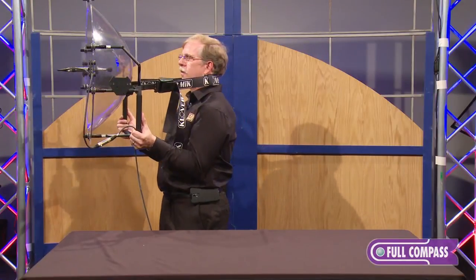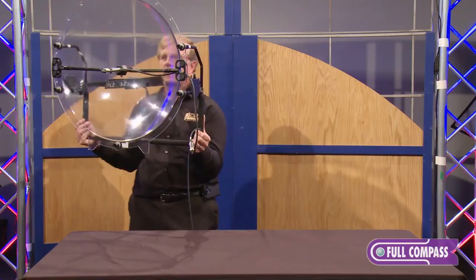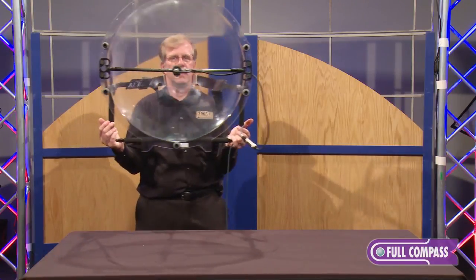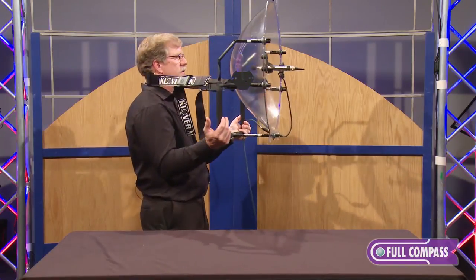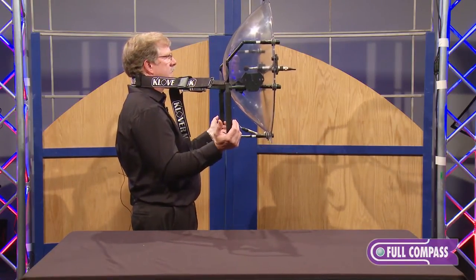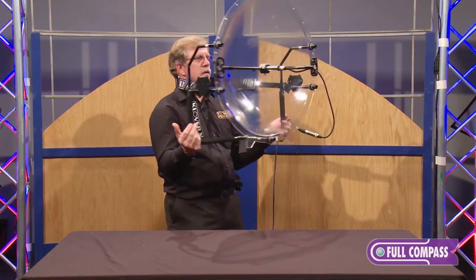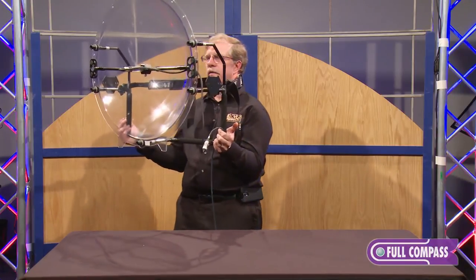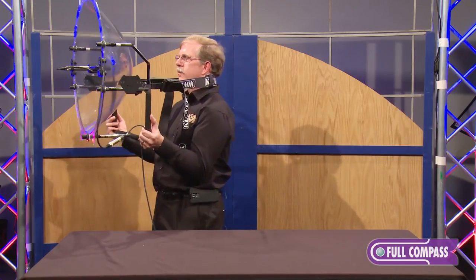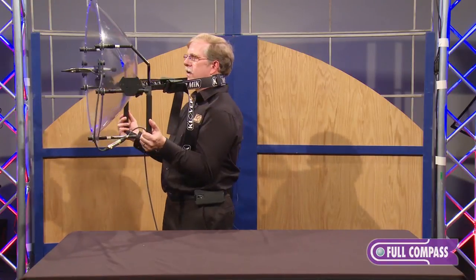This is how you would normally see the parabolic in operation. This is the ideal way to hold the parabolic, with the elbows against the waist and the weight against the elbows. The operator needs to be careful to aim the parabolic at the action.